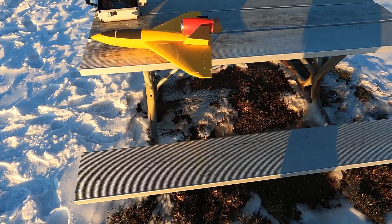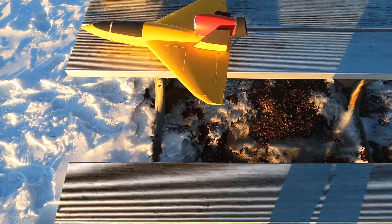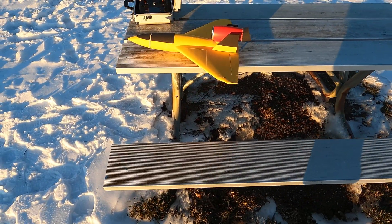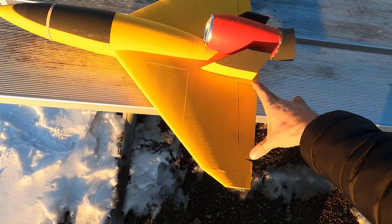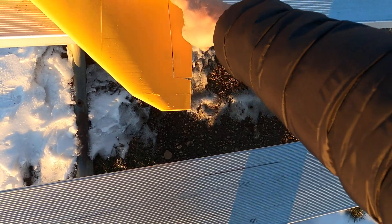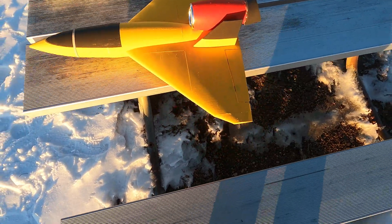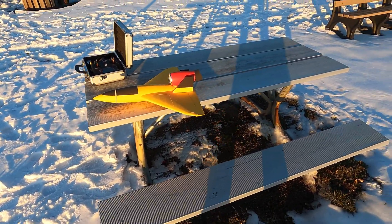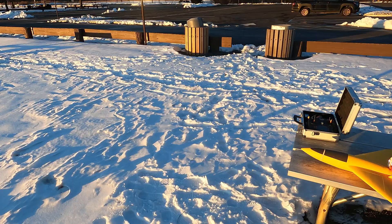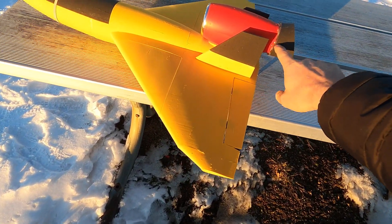It's just super easy to glue together. Right now it's hinged, but I'm working on printing the elevons in — so you won't have to worry about hinging. You just print the whole wing section, make a slit here and a slit here to free them, and then you'll have full control surfaces.